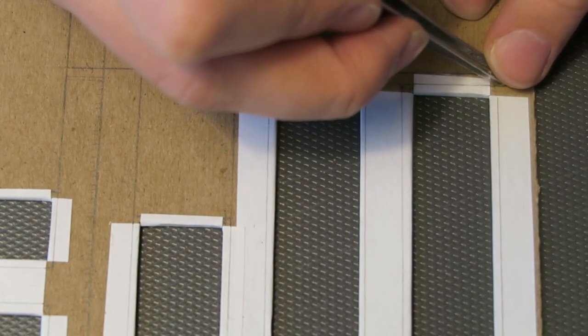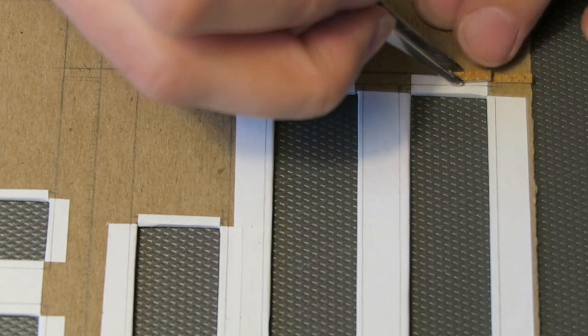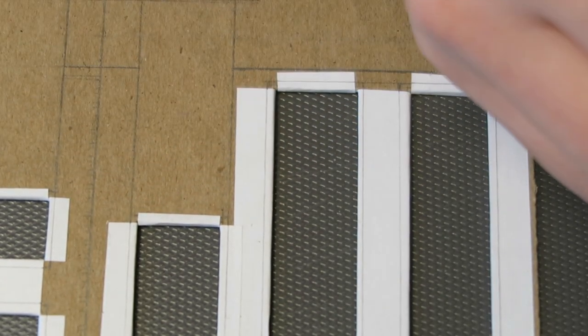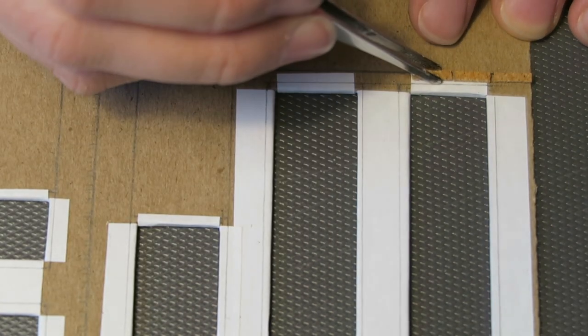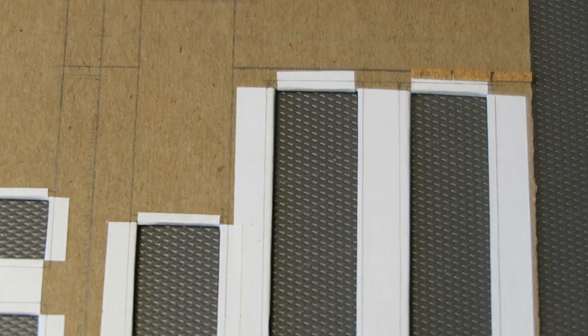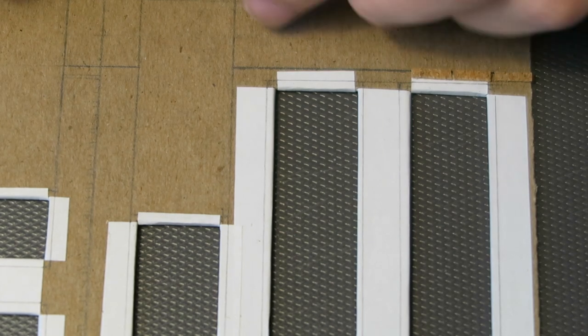Here is me applying them. I just used a glue stick and then one by one applied them with tweezers. And I can tell you right now, this was a very time consuming and frustrating process.